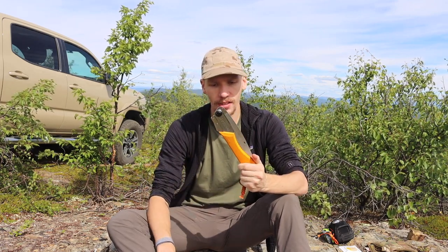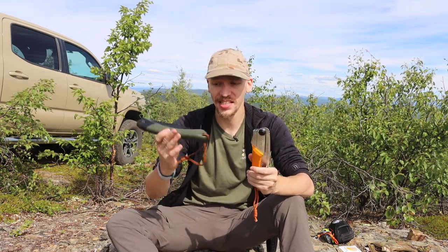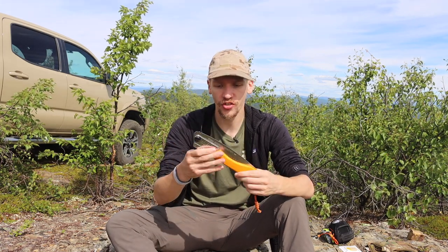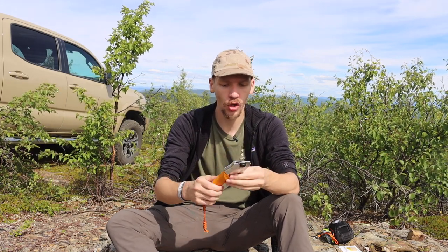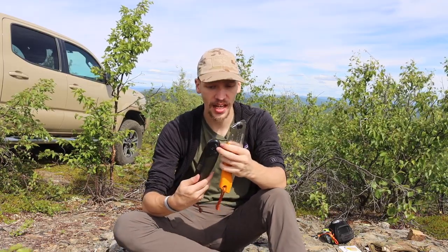You get a lot of performance out of the Silky, and that's really what you're paying for. Additionally, outside of the blade itself, the Bucko's pivot screw is entirely plastic and rubber, whereas the Gomboy has a steel blade, steel pivot and pivot screw, a steel locking mechanism, and the forward part of the handle is steel as well. That adds extra durability that the Bucko Laplander does not have — the plastic is definitely weaker than steel.